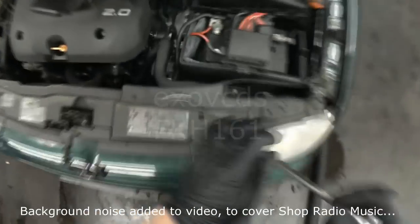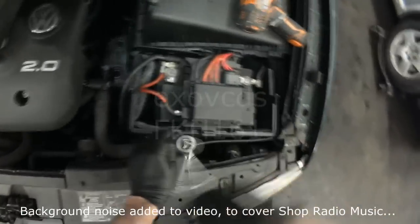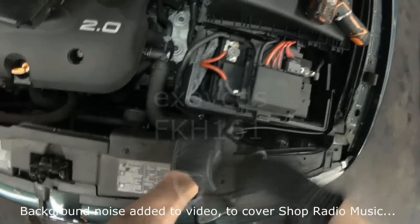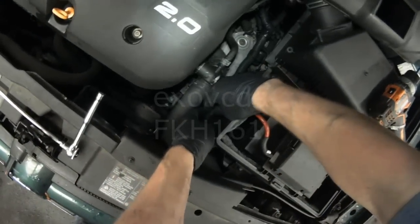For more access, remove the battery trim as well. There's a 10 millimeter bolt at the bottom, and the sides of the plastic panels just clip into the battery tray. So once the bolt is out, just pop the side cover out of its seat.